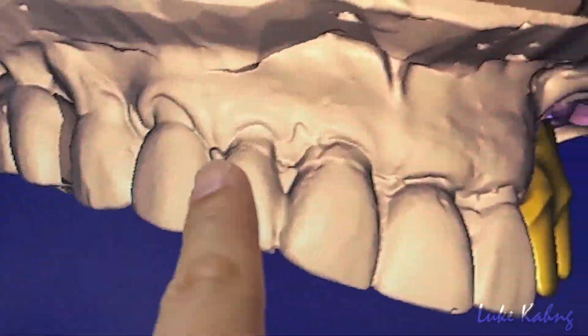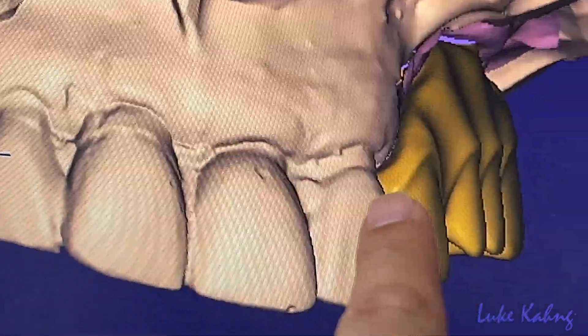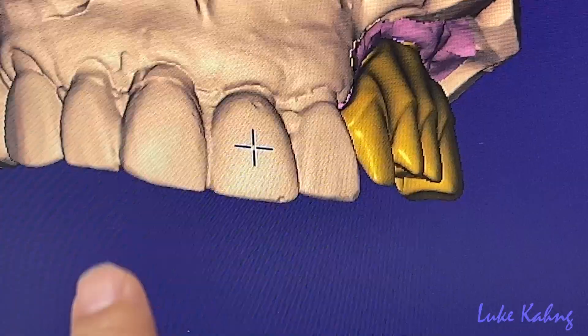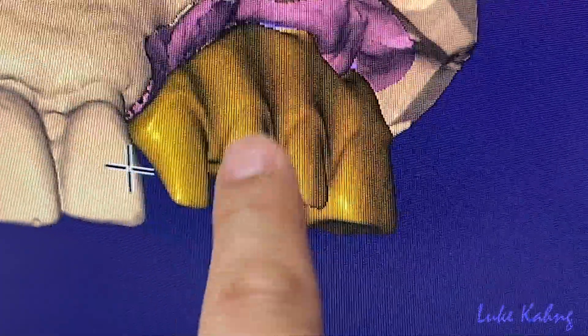Frontal view. You see the K9 margin designs? We follow exactly the K9 margin design. Same level. And then whenever you made it, Premolar is okay — we close the view.